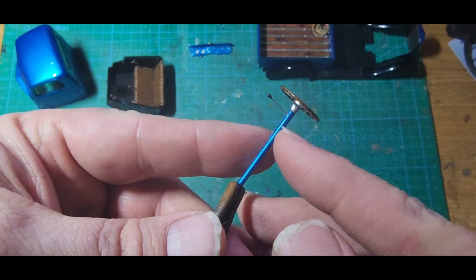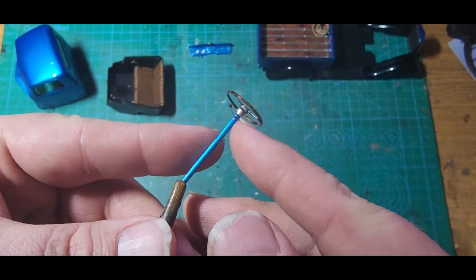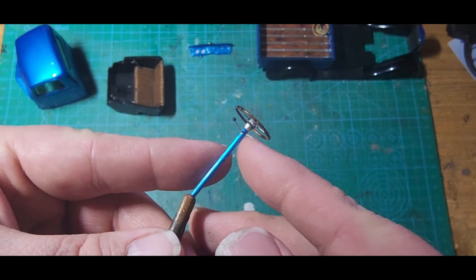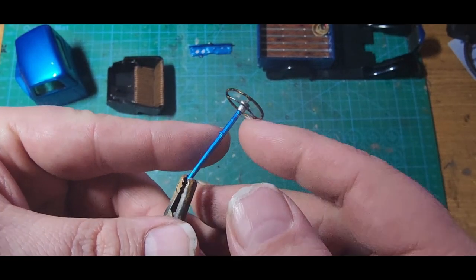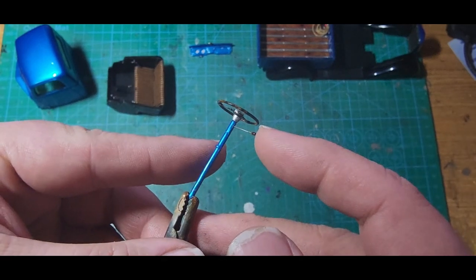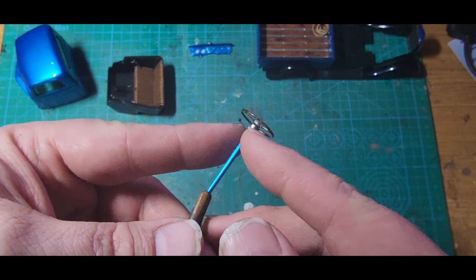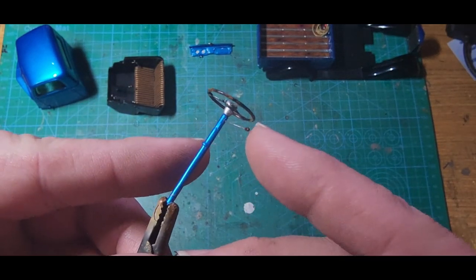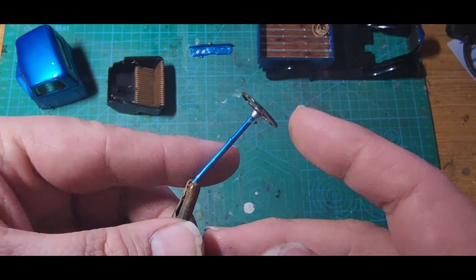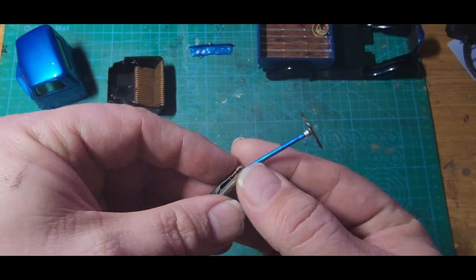I drilled it using a 0.4 millimeter drill bit to get the hole for this tiny insect pin — a number one insect pin, so about 0.3 millimeters. A little CA glue, a little brown and some clear orange to give the knob just a wood look, again to tie it in with the steering wheel. I think that's going to look great.